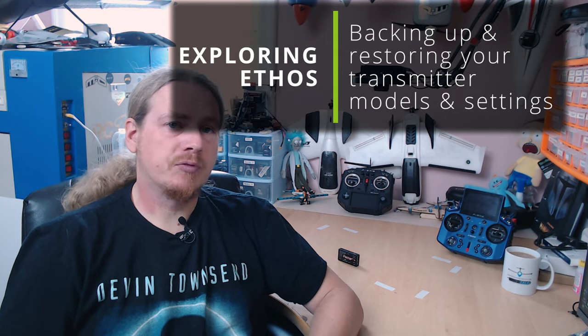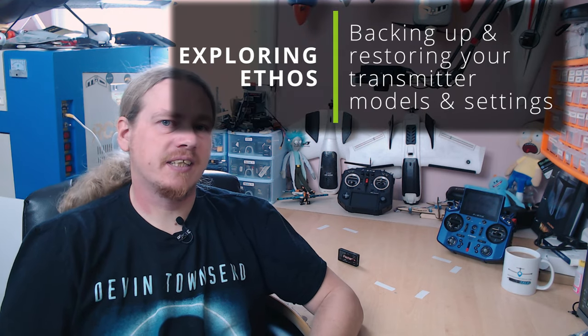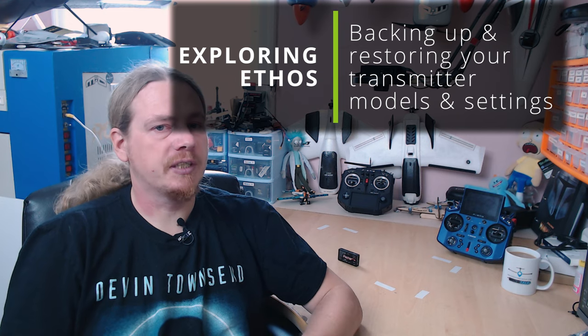Hi guys, I'm Darren and in this video we're going to be looking at how to back up our models and settings from Ethos. I got a message the other day from Fred asking how he can back up his SD card before performing a firmware update, just in case there's an issue and he needs to go back to the older version.